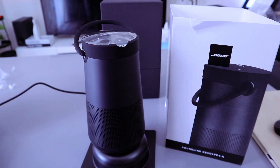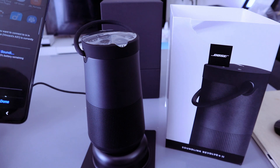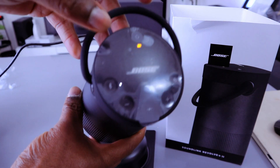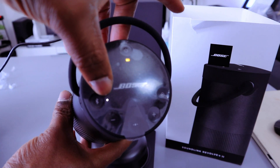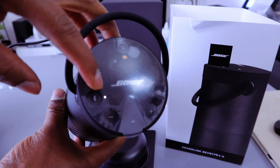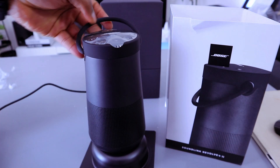Now if you go to your mobile phone and switch the Bluetooth on, it asks you to connect the speaker. Select it, tap done, and it's connected. Then if you look at the light on the speaker, you can see a steady white light, which means it is connected to Bluetooth.